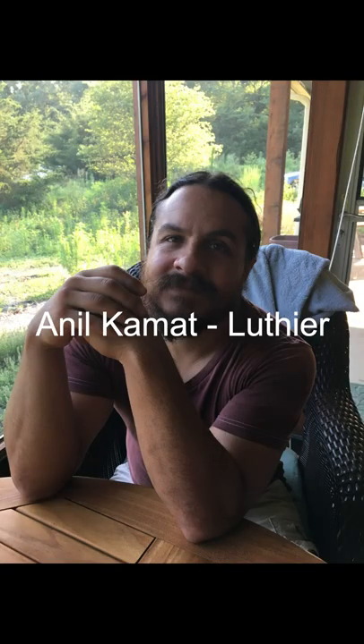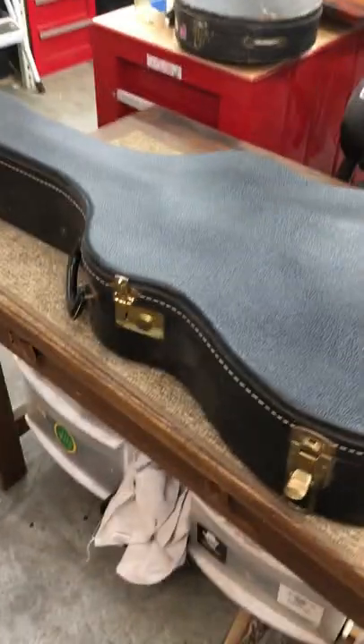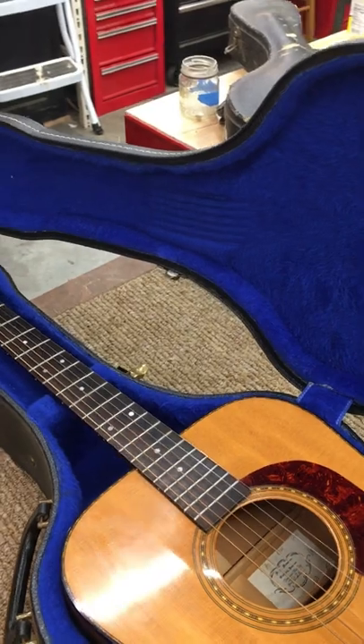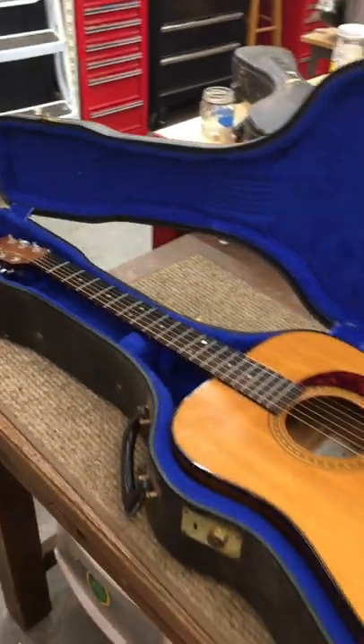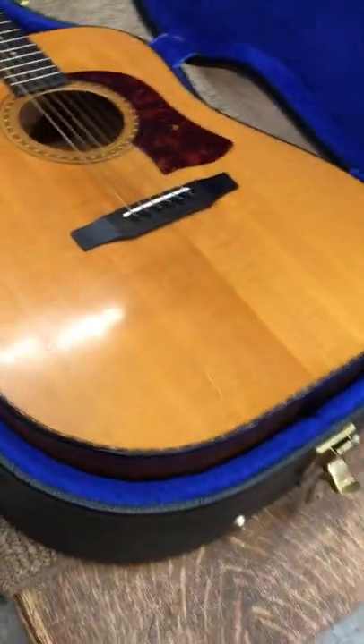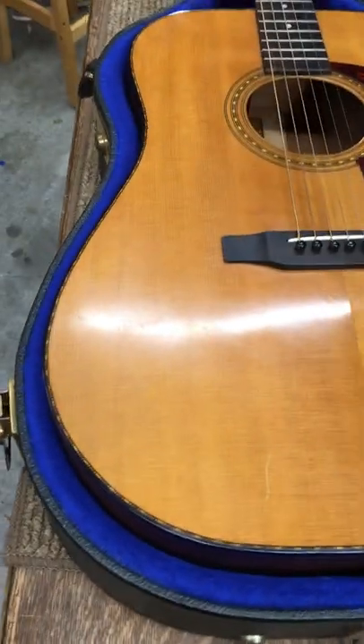Anil Comet here, and I'm excited to introduce to you this 1976 Mossman, Tennessee flat top. It's in its original case, in fantastic shape for its age. The finish looks really good, crackled all around, and structurally in very great shape.